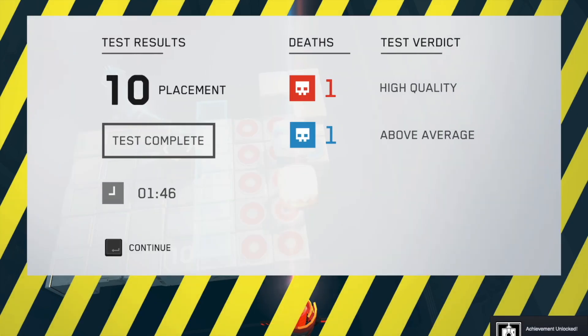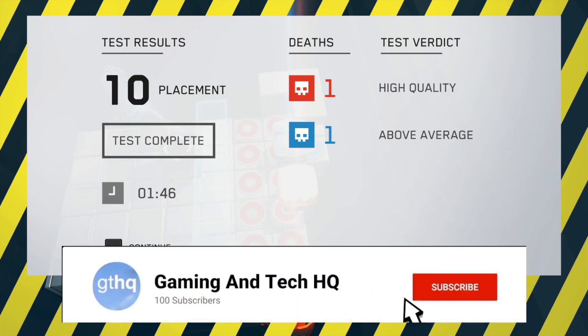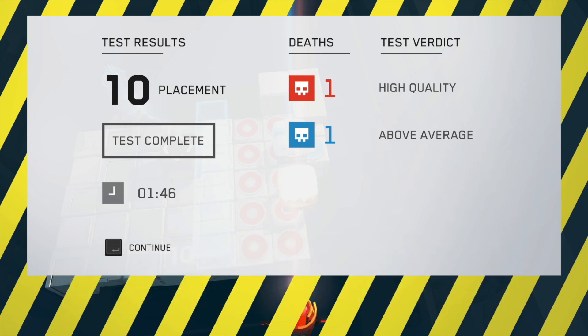There we go - that was a tricky level! Anyway, thanks for watching today. If you enjoyed the video, subscribe. I didn't get as many levels done as I originally wanted to, but I think we've progressed pretty well. So thank you for watching. Like, subscribe, comment, and check out our Twitter at twitter.com/GamingAndTechHQ. Remember, subscribing's free - it helps me out and you can always change your mind later. Goodbye!